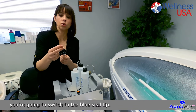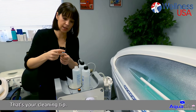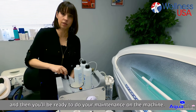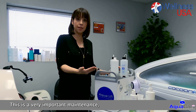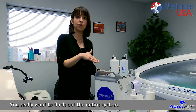When you're done with that, you're going to switch to the blue seal tip — that's your cleaning tip. Put it on now and you'll be ready to do your maintenance on the machine. We strongly advise you do this in between each session. This is very important maintenance so your machine can run smoothly. You really want to flush out the entire system.